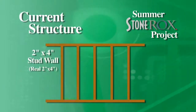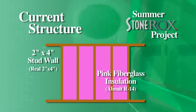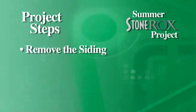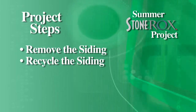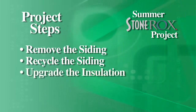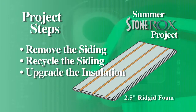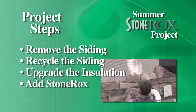There are going to be a few key steps involved in this project, breaking down into about four different parts. We're going to remove the siding — this structure was originally a two-by-four wall building with about R14 fiberglass insulation inside. We're going to recycle the siding because it's aluminum and has metal in it. We're also going to take the opportunity to upgrade the insulation, adding R14 two-and-a-half inch styrofoam to the exterior, and then we'll do the Stone Rocks.